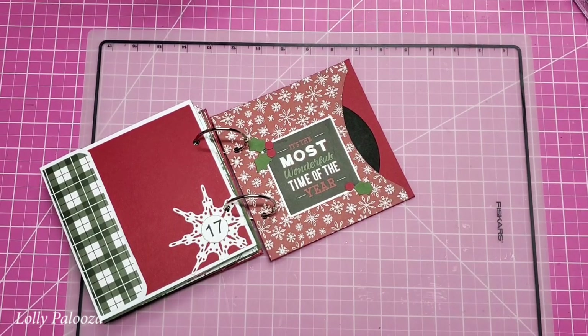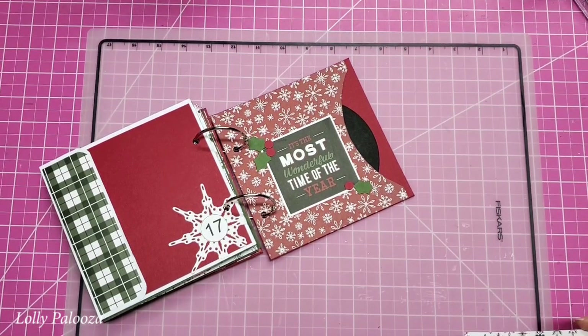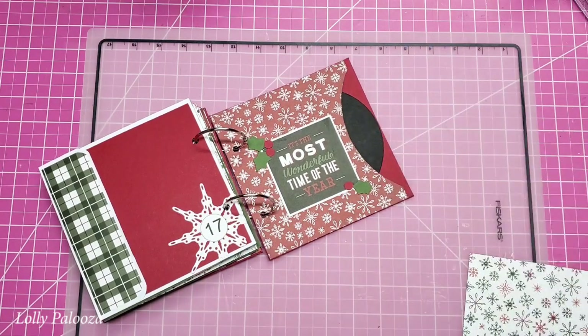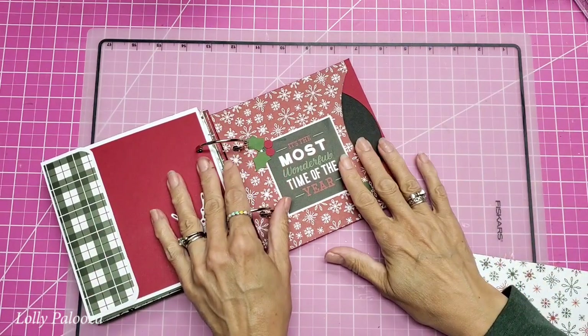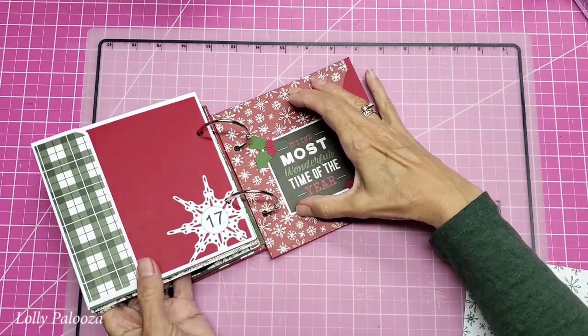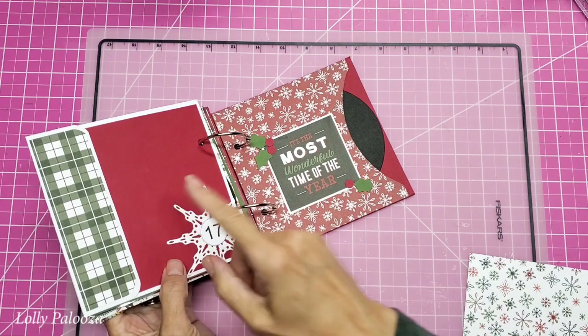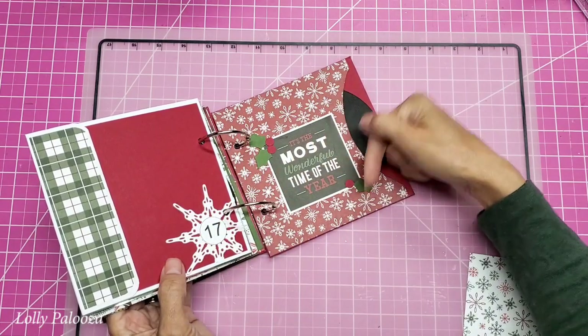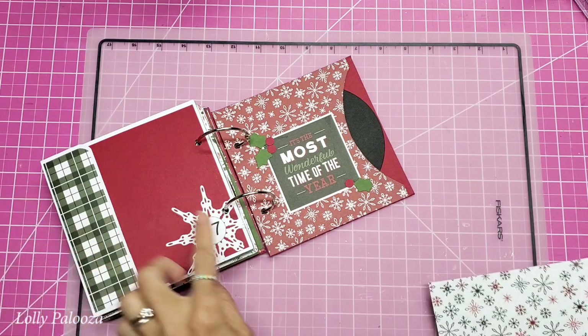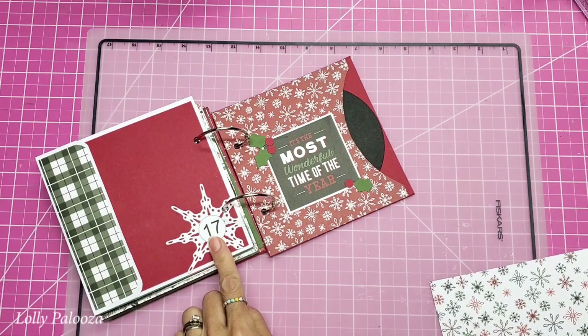Hello, this is Lolly. I'm so happy to be back working on this wonderful record album journal — it's also the December Daily we're doing for 2021. The paper collection I'm using (except for the solids) is in the video description. The kit is still available in my shop. We have done up to date 17.